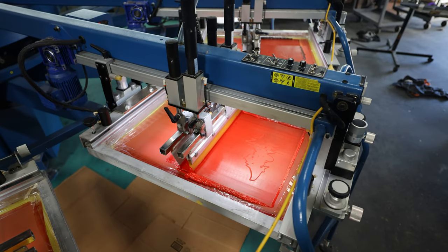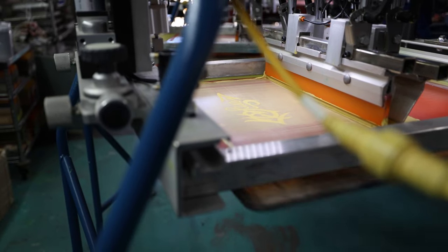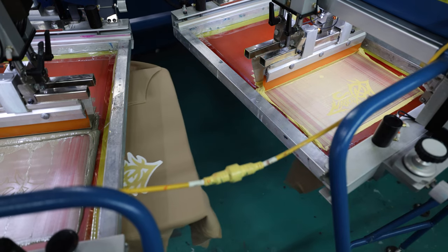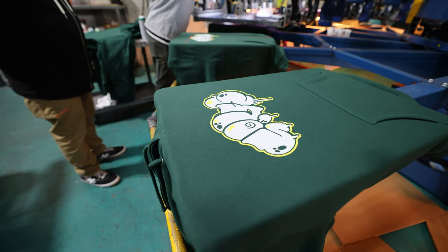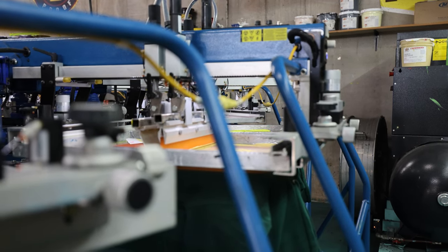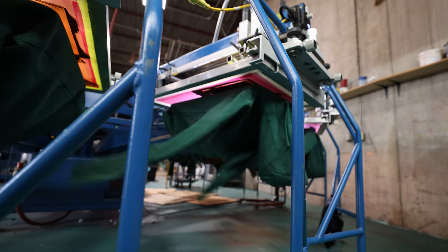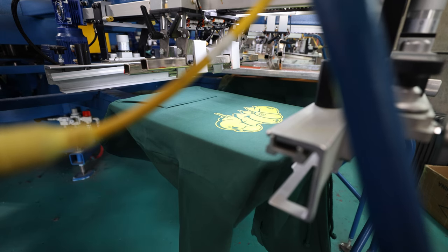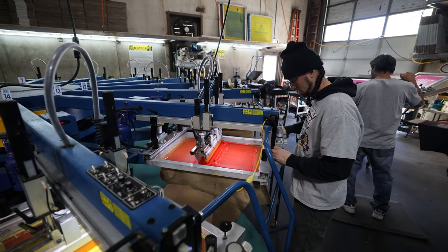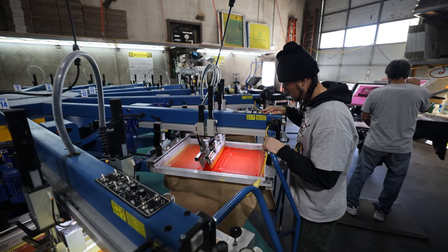Each color on the design is printed through a really fine mesh. Those colors are separated one by one onto each individual screen. This is a great example of how each solid color of the vector file is represented screen by screen. As the first set of prints are coming around, the adjustment knobs being turned right now are used to make sure each color lines up perfectly with the next.